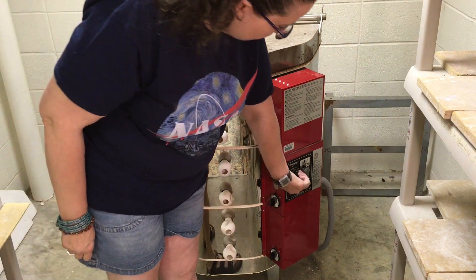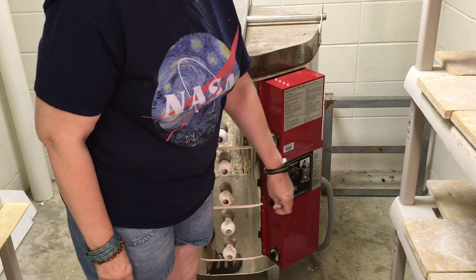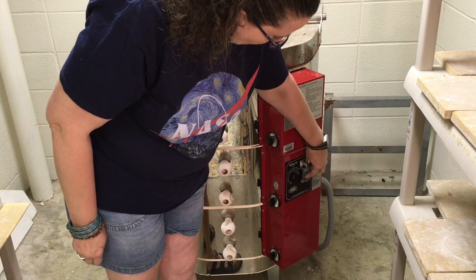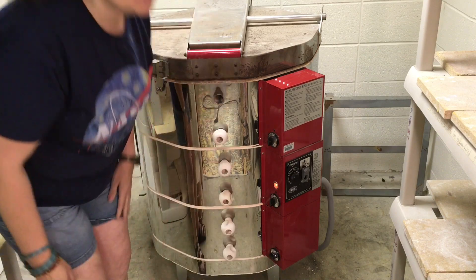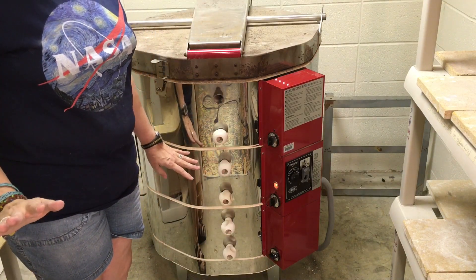My timer I'm going to set — I know I'll be back in 10 hours, so I'll set it for 10 hours. I'll push the button to turn on the kiln, and then I will turn the bottom switch only to low. I'll leave it overnight.